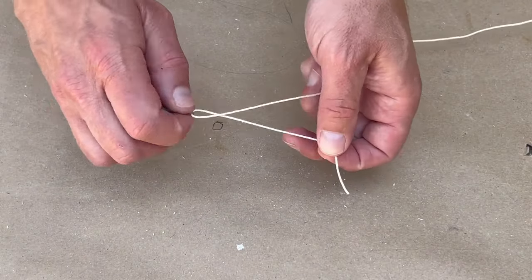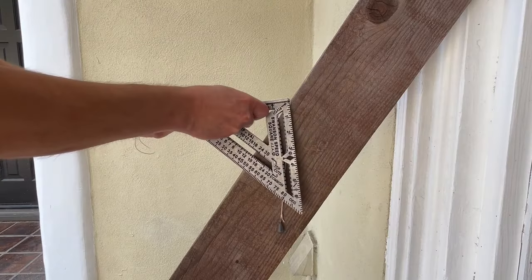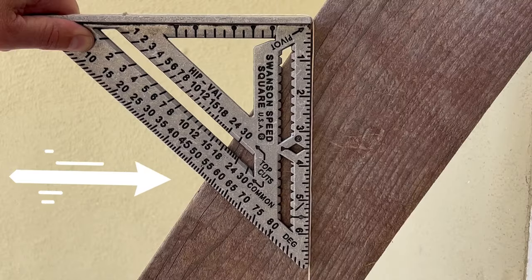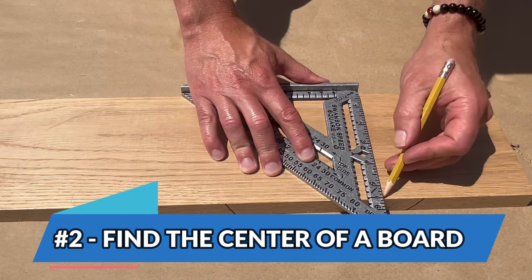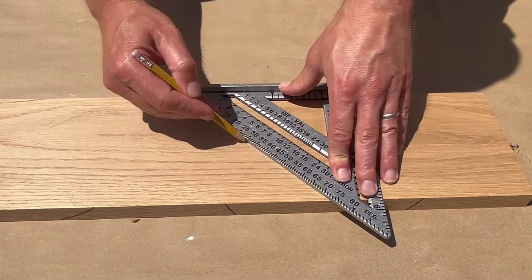Alternatively, you can find the angle by using the square with the line and weight. Place the square on the material and hang the weight from the lip, then tilt the square until the side is perfectly parallel to the line. At this point you can read the degree of the angle. Another great use of a square is to find easily the center of any boards.